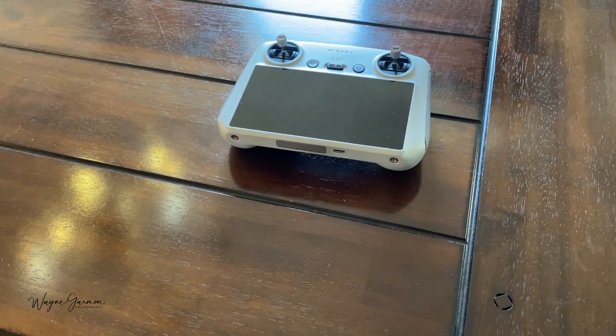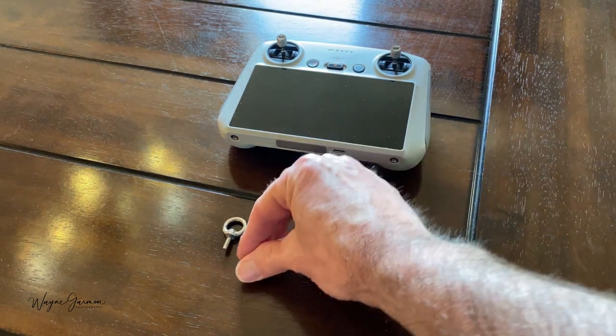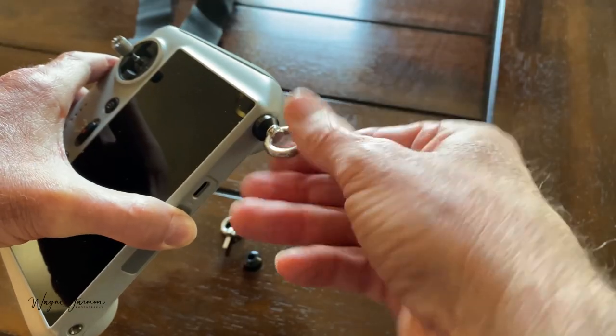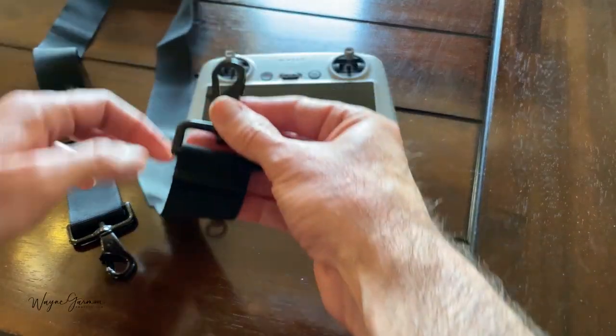So I have my DJI RC remote, two M14 eye bolts, two beveled rubber washers, and my old Mavic 2 Pro shoulder strap. You can use any shoulder strap that you have. Insert the washers and the eye bolts and attach your strap.